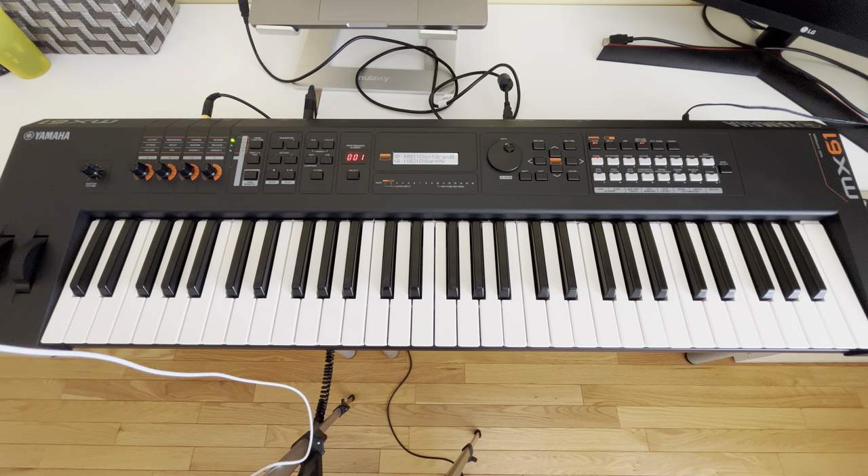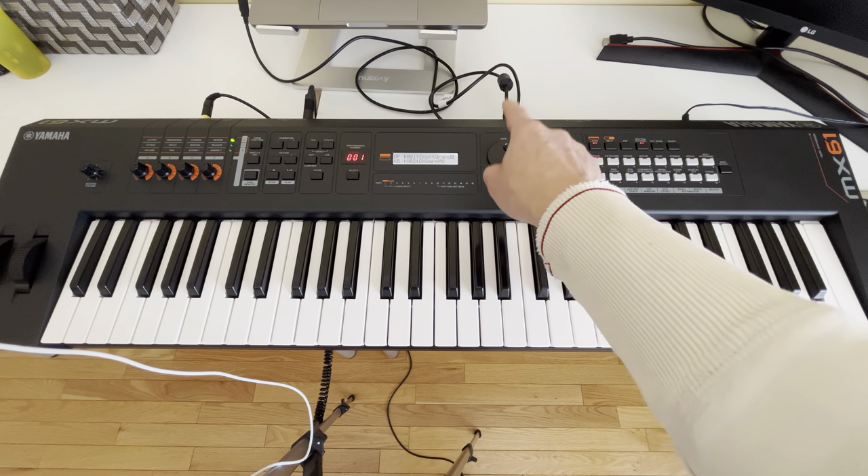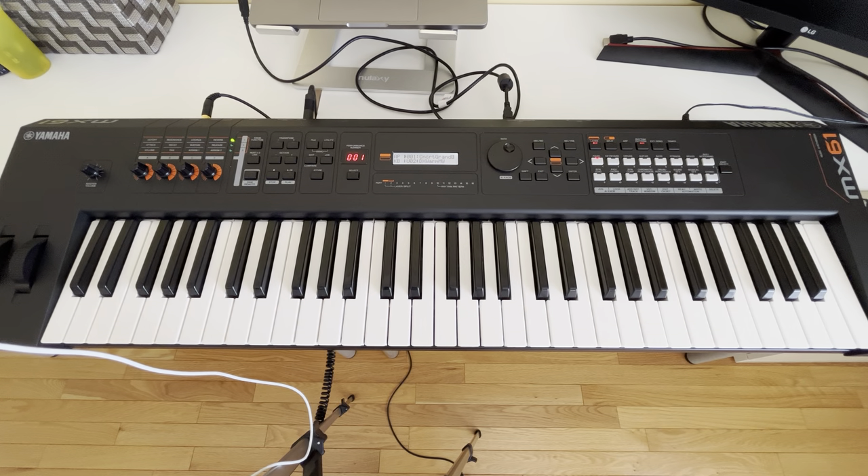This feature is available only for high-end keyboards like Motif, Montage, and MODX. But we can do it with the MX-61. Oh yeah!